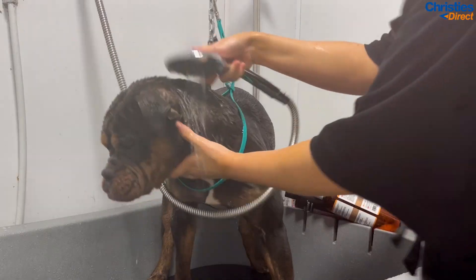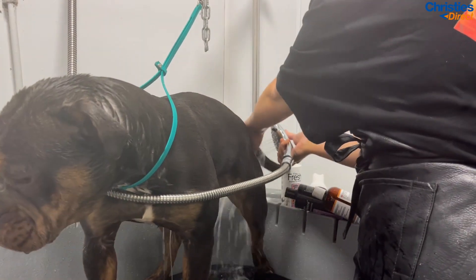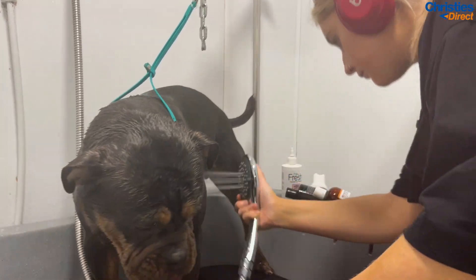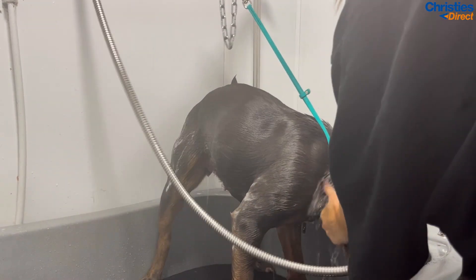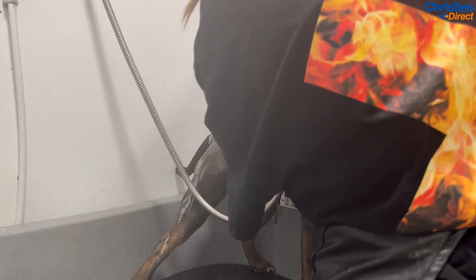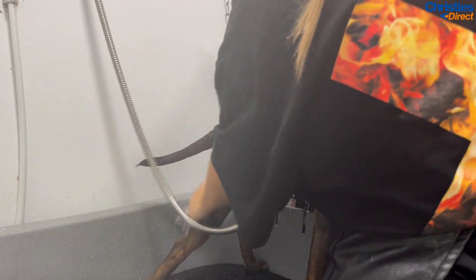Once she's covered in shampoo, I like to start by holding the nozzle right on top of her head and just let the water run all the way down her face and out through her wrinkles, using my hands to assist with getting the shampoo out. If you leave any shampoo or residue in there it could really irritate her skin, make her itch, and just wouldn't be pleasant at all. So really make sure you're getting the shampoo out of those wrinkles — start with the nozzle on her head, let it all run down, then rinse the rest of her body the same way as any other dog.